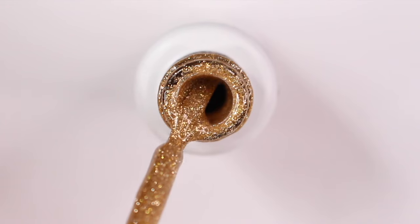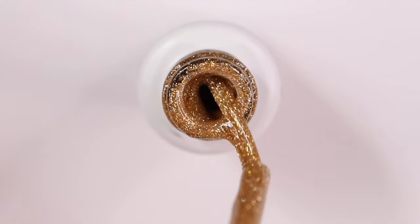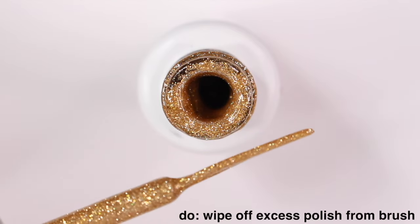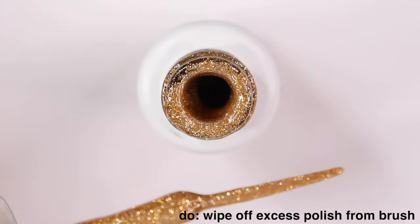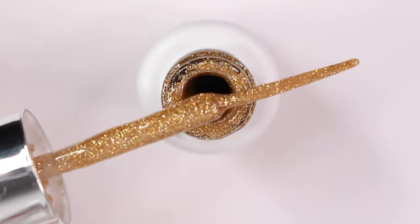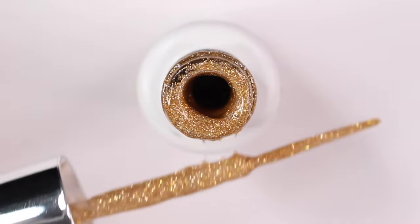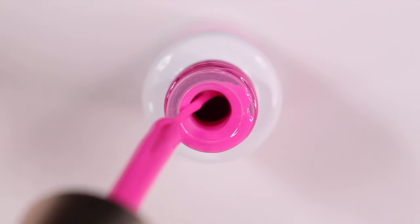Let's get into how to actually use these. When you first pull that brush out, you're going to have a lot of polish on there — more than you need. It's going to make it more difficult to draw lines and control where the polish is going. So I try to wipe off a majority of that polish from the brush and also the handle part of the brush, because if that has too much polish it's going to drip while you're doing your nails. I just roll it against the edge of the bottle to remove that.